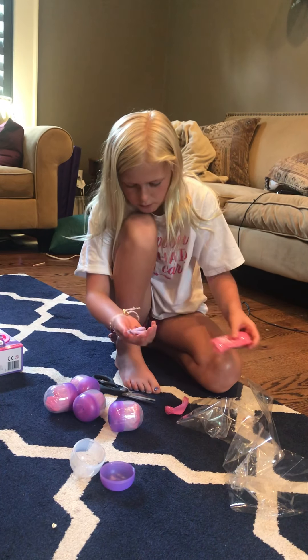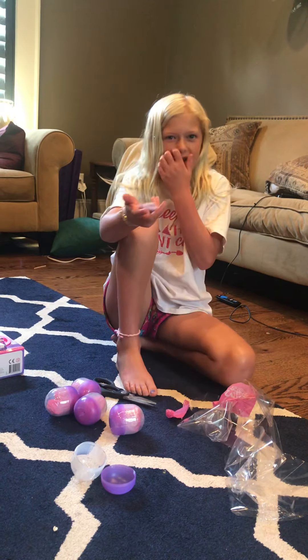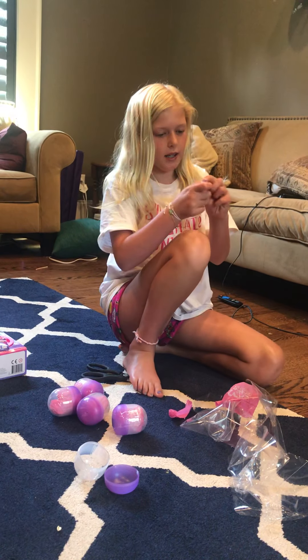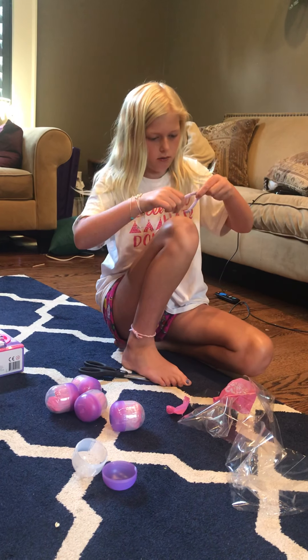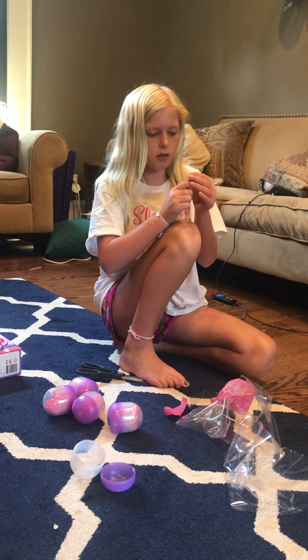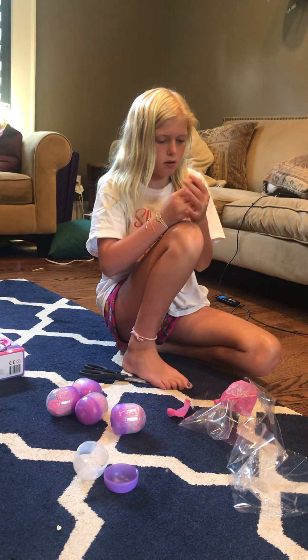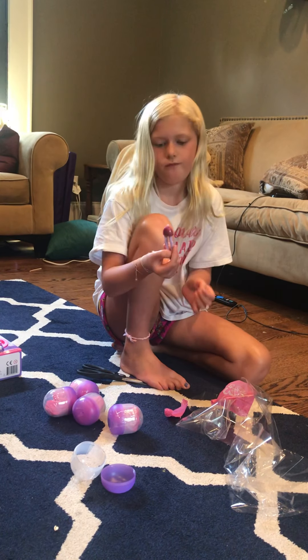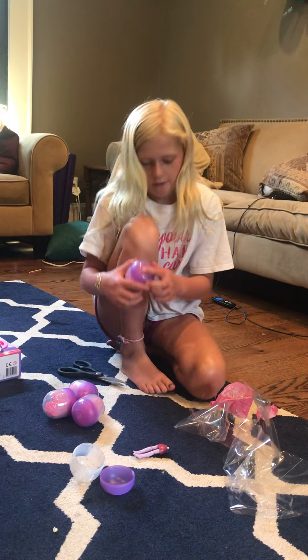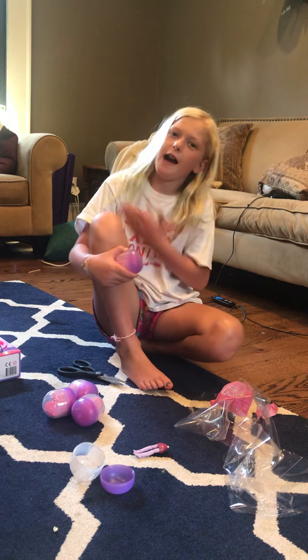Oh, I got part of a body. This looks like it's a skirt, so put that on — I think it goes like this. That's very interesting. Hopefully we can find the head and the other half of the body.